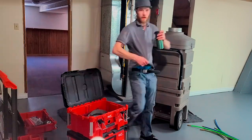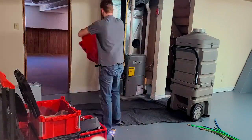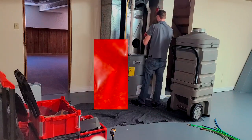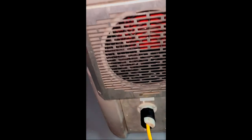Here you can see me bringing everything in, setting up, and zoning off the furnace. We replaced the filter with a stopper, I cut three holes, and put a mat over the coil or heat exchanger. Any large pieces of debris will fall in there instead of into the furnace.